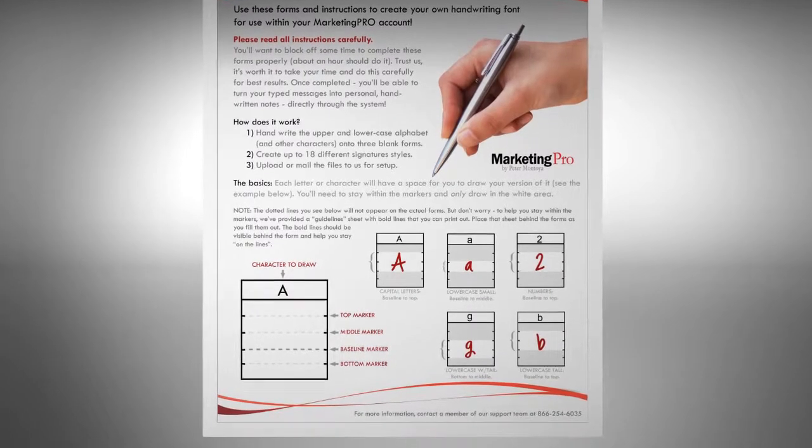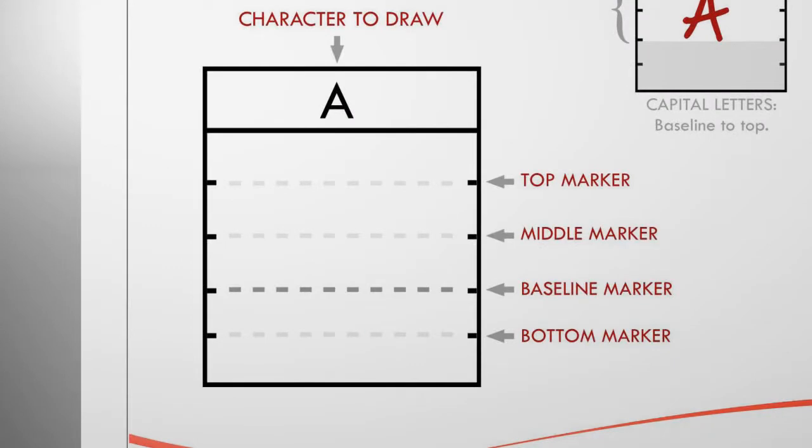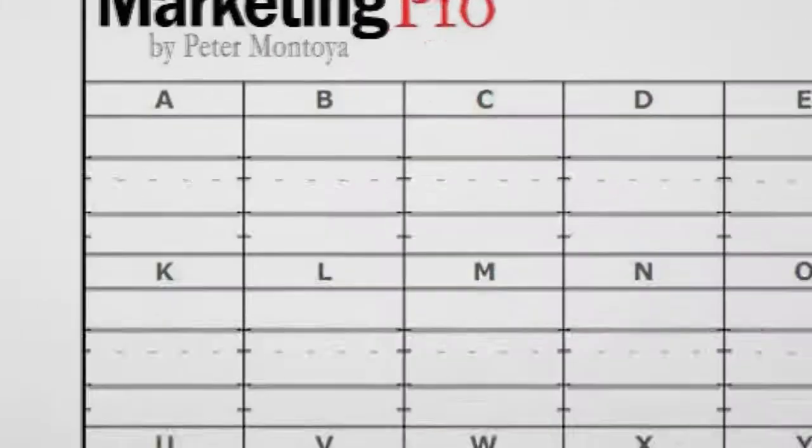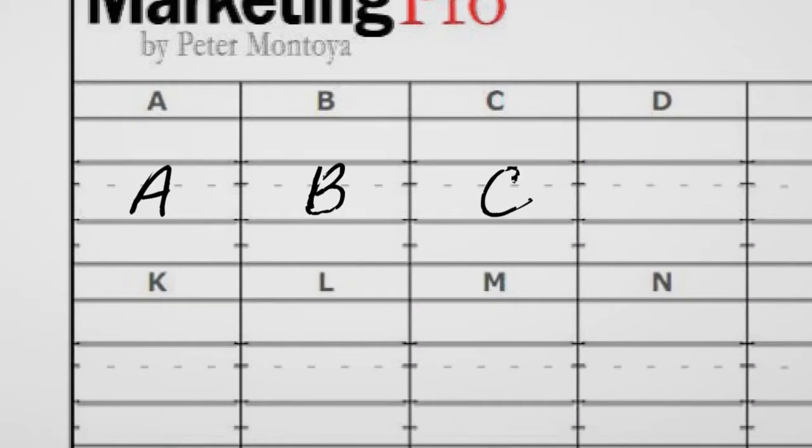Each character has a box. Each box has four segments: top marker, middle marker, baseline marker, and bottom marker. Follow the examples provided in the document, and be certain to print your characters within the lines as demonstrated.